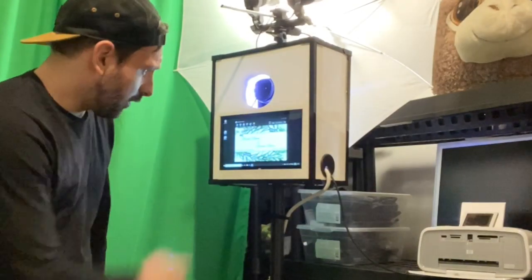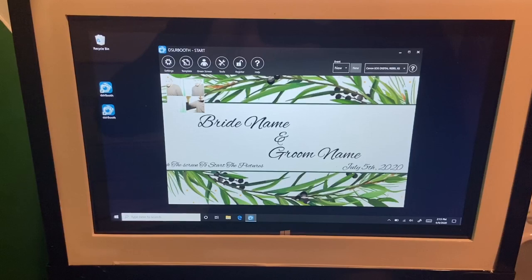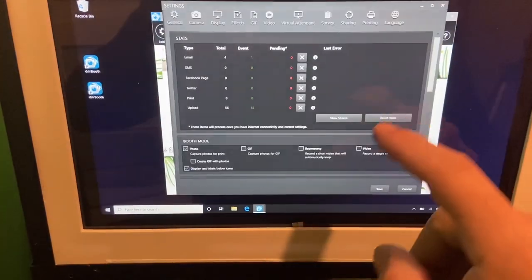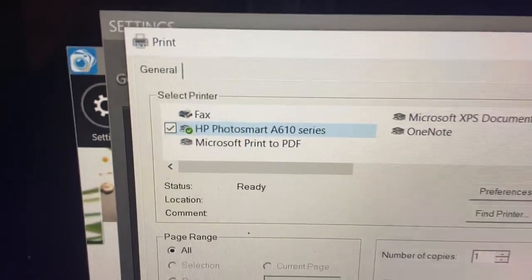Let's print some photos. My photo booth here has DSLR Booth installed on it. As soon as you plug the printer into your photo booth, if it's using Windows 10, it will automatically recognize the HP A616. There's no real setup needed other than making it your primary printer inside your printer settings. So we're just going to go into the photo booth program and make sure it knows which printer to use. We go to Settings, then Printing, configure the main printer — and you can see it's actually set up all by itself already. The HP Photosmart A610 series — I didn't even have to do anything to get it set up.